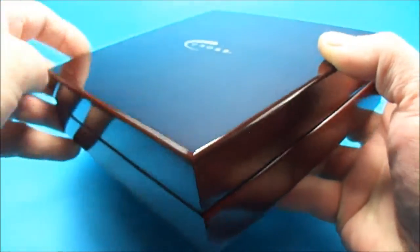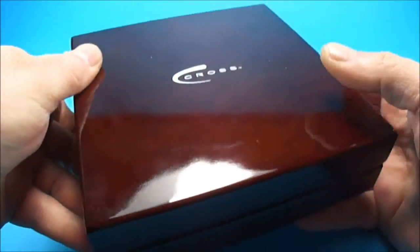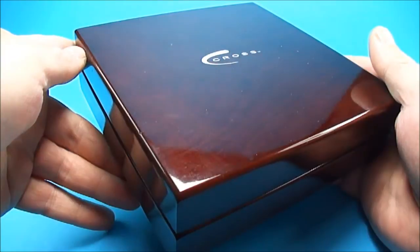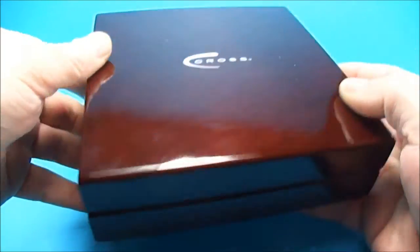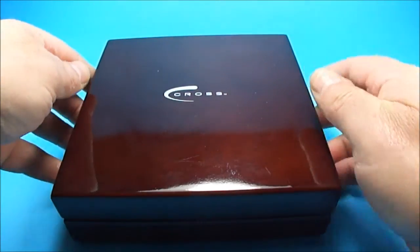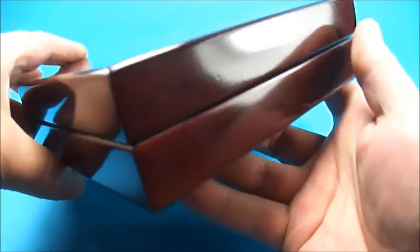This particular pen was launched for the 50th anniversary of the International Tennis Hall of Fame in Newport, Rhode Island, USA. As I say, this is actually a special edition, and the pen comes in this box.